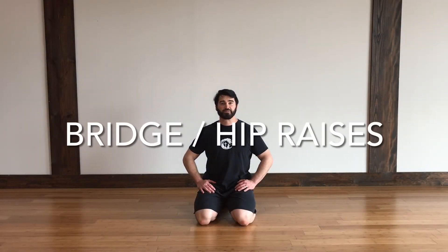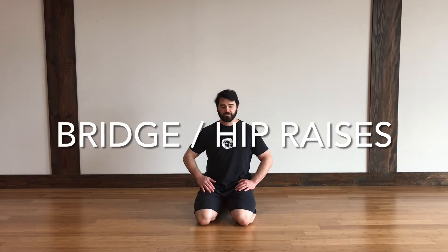Welcome to IQ Fit Life. My name is Kevin. I would like to explain hip raises or bridge for workout of your core and your glutes.